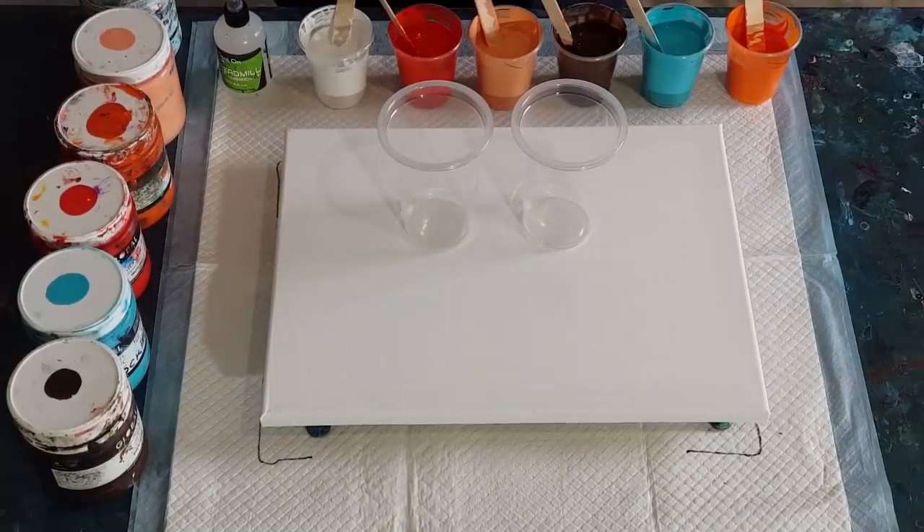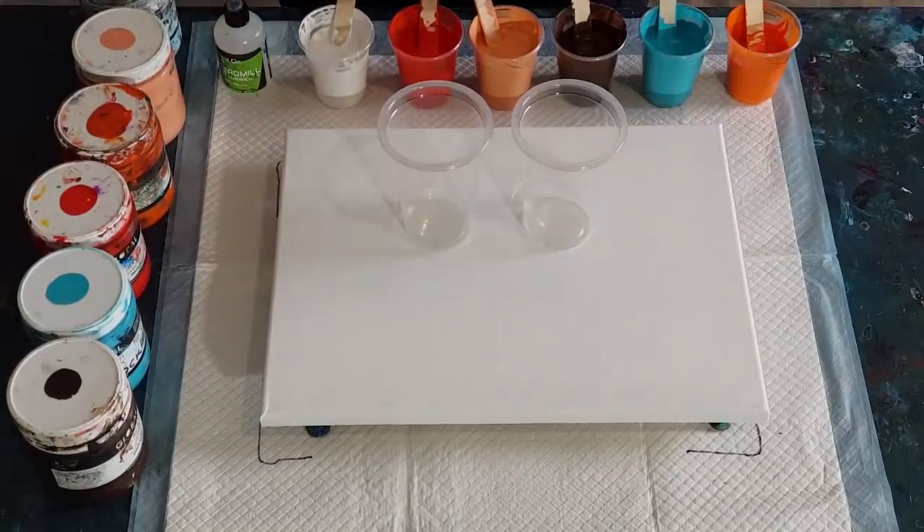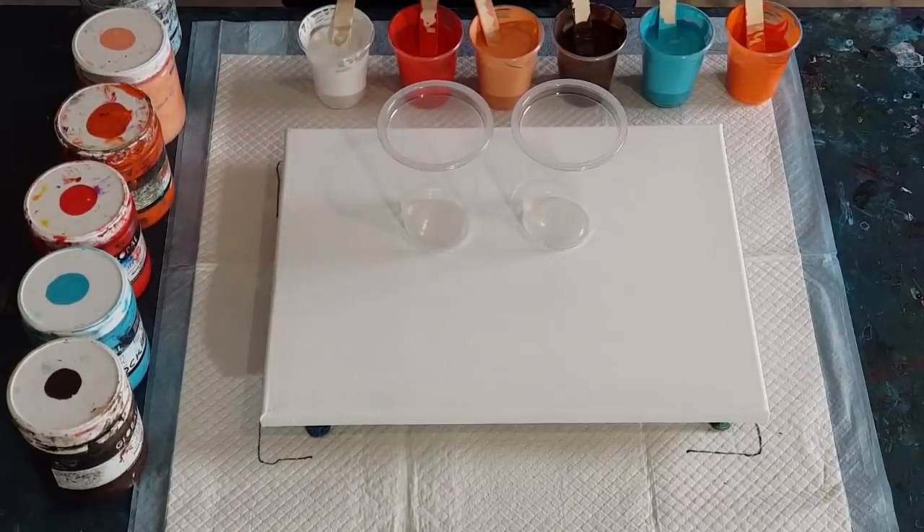I've mixed my pouring medium 50/50 to paint — so 50 grams pouring medium, 50 grams of paint. That's 100 grams in each cup: one, two, three, four, five, six cups — 600 grams for this size canvas. For silicone I'm using treadmill silicone, 100%.